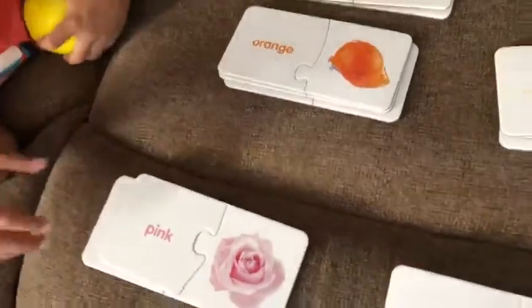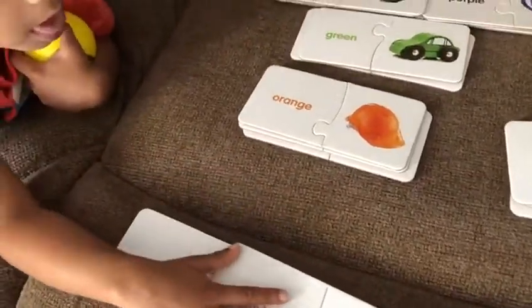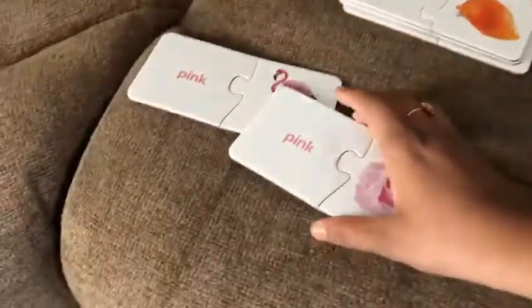Okay, very good. What is this? What is this? Purple. What is the color? Color? Pink? Pink? Flower. Okay.